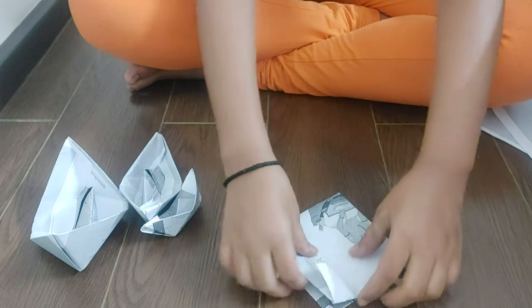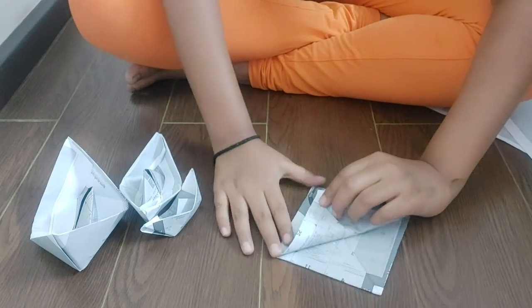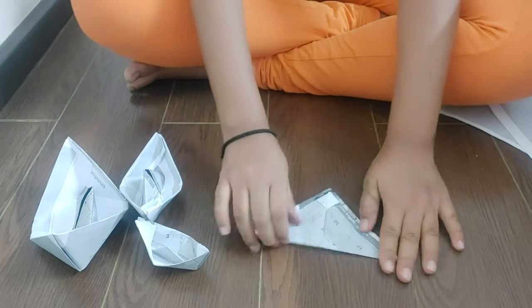Now we will fold from here. Done. Now from the back side also we will do the same thing. Here also. Done.